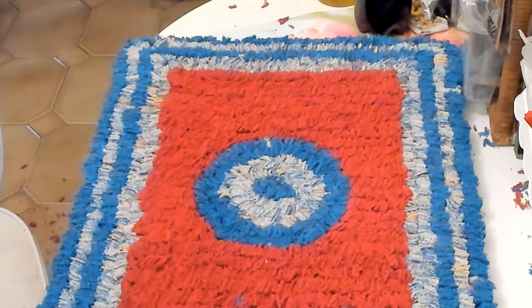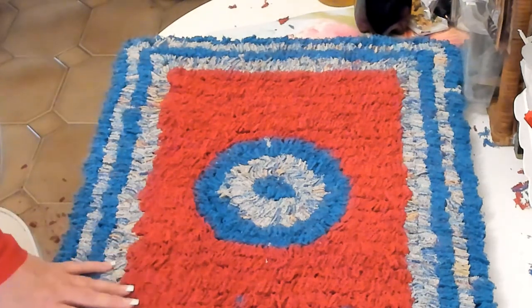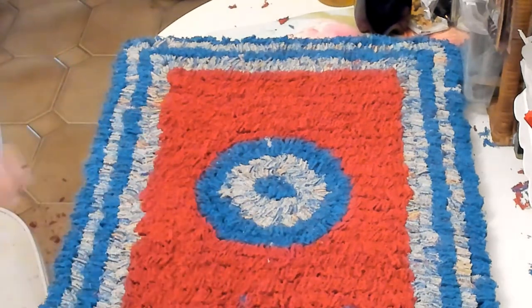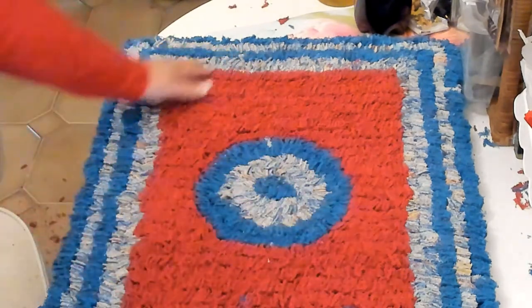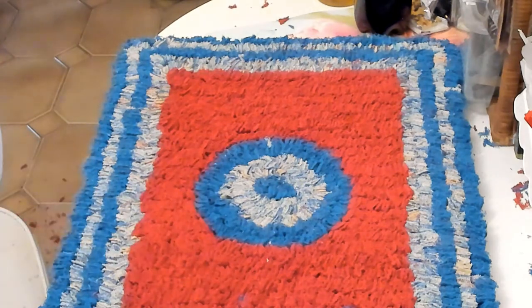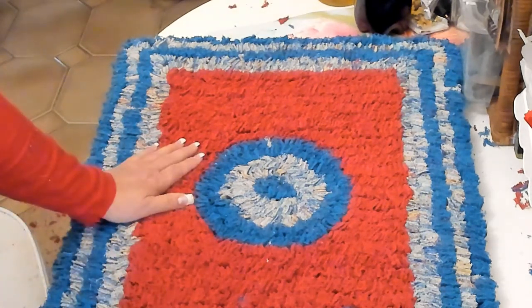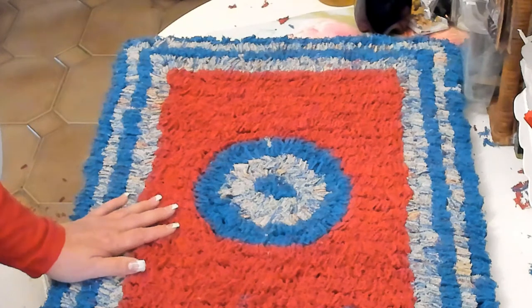I think the rug looks great — I think I did a great job with this. It's four beach towels and one normal towel all together. You can put initials on it if you want, or make a fish pattern — it all depends. You can buy new towels, you don't have to use old ones. I wanted to recycle. This is how it's going to look and I think it looks awesome.